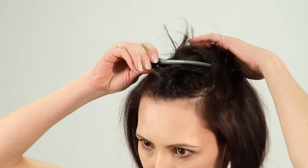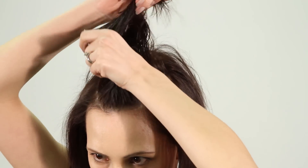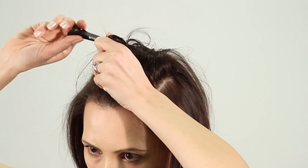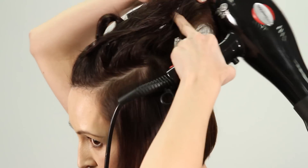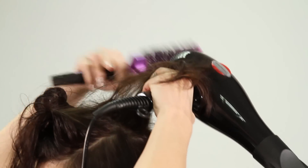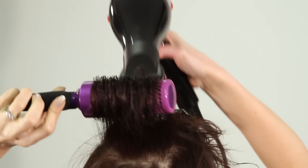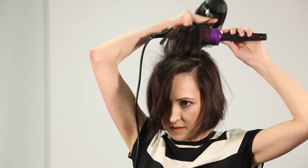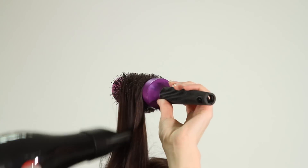Next, blow dry the top section. Remember, no partings as you will achieve more volume. The higher you lift the brush, the more body you'll have.